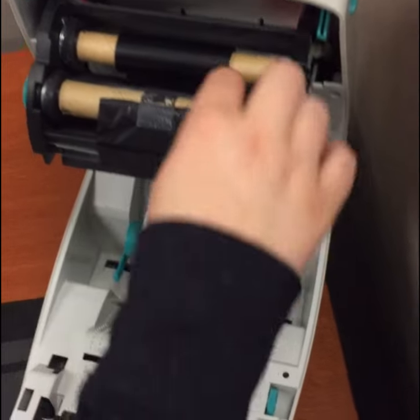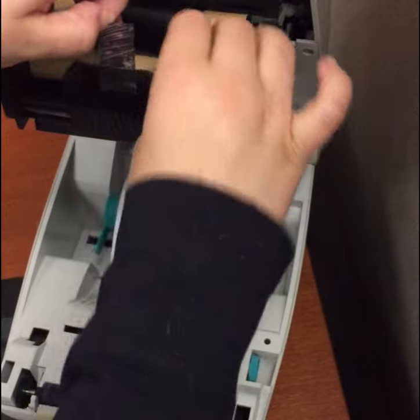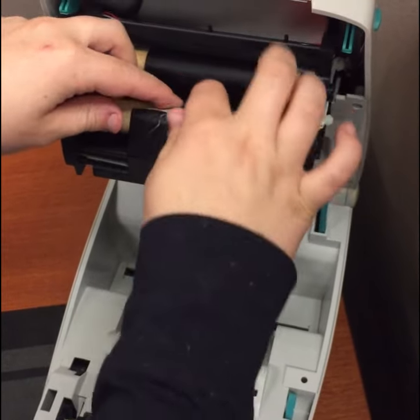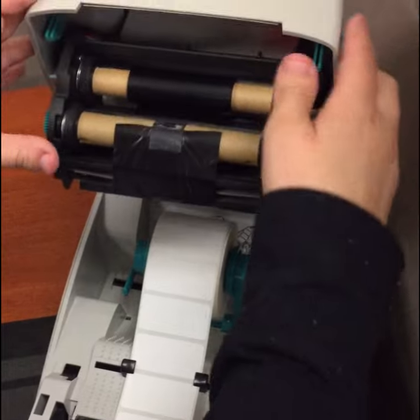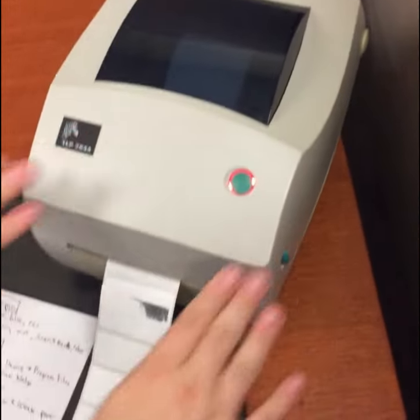Now if we do get crinkles down here we want to make sure we do pull it, and at any time if we are printing and we see issues we can absolutely cut it and retry and reapply this. Now we will want to make sure these are directly straight. If we do get angled it will cause issues, but once at this point we should be able to go ahead, push on the printer, and go ahead and glue it.